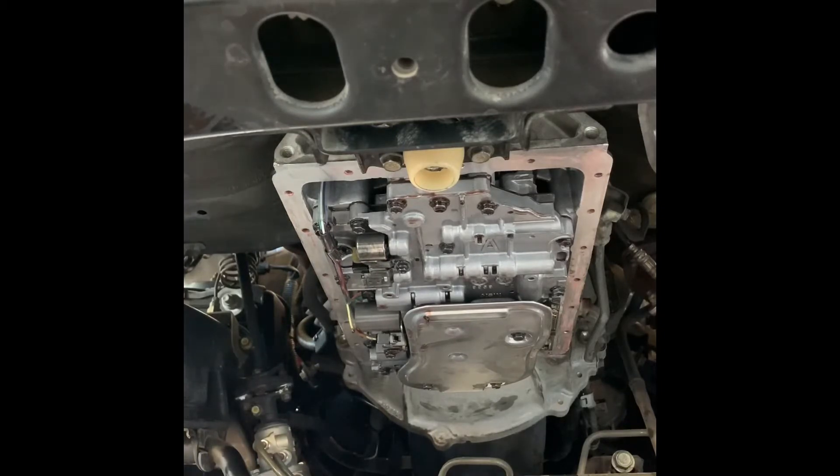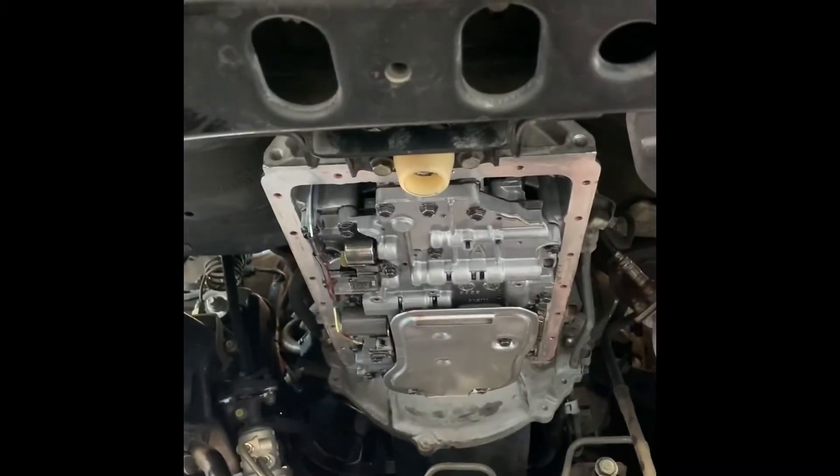That's pretty clean right there. We're going to finish cleaning up the rest. On this side we got the filter out — let me clean up the remaining residue.